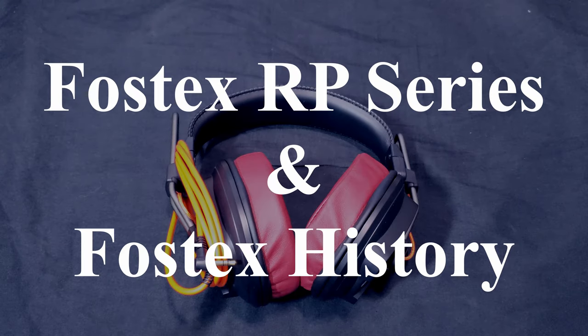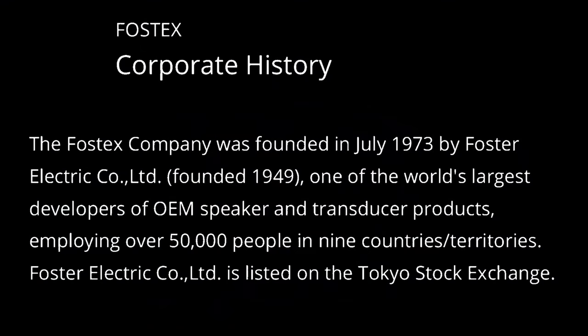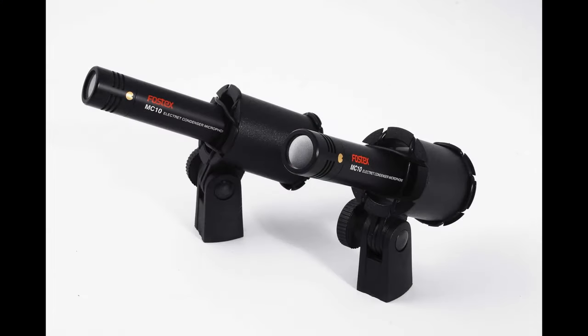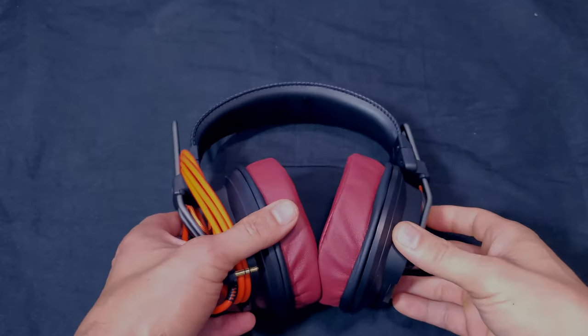These headphones are planar magnetic — what Fostex calls their Regular Phase technology — also known as orthodynamic. Fostex was founded in 1973 by Foster Electric Company, which was itself founded in 1949 and is one of the world's largest developers of OEM speakers, transducer products, microphones, amplifiers, and headphones. This is the third iteration, which is why it's called the MK3.